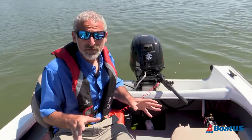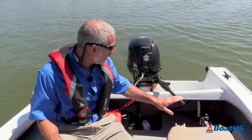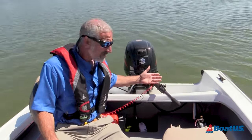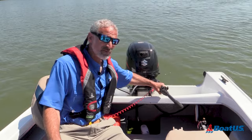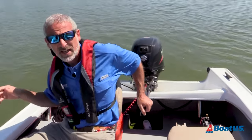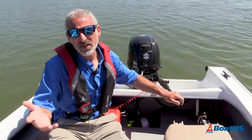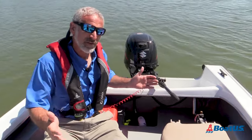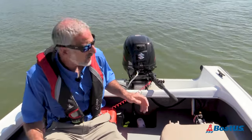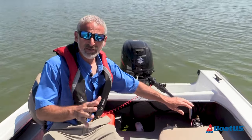I do want to mention that this rig actually has a tiller extension handle on it. Right out of the factory, the tiller handle on this motor would end right here. I put this on because I use this boat for crabbing, and often I need to turn this way and steer like this, so I really needed that extra bit of reach. In most cases you won't need one — it really depends on how the boat's organized and where the seats are — but just so you know, this is an extended tiller handle that you're seeing here.